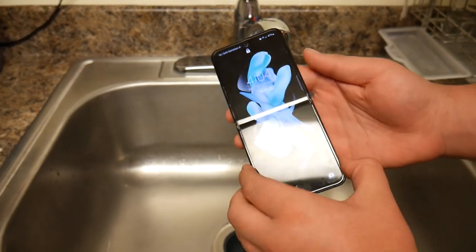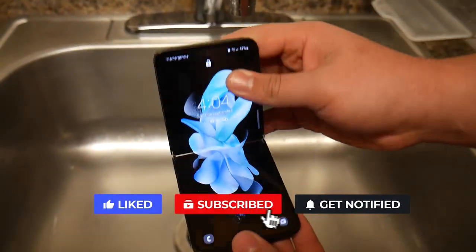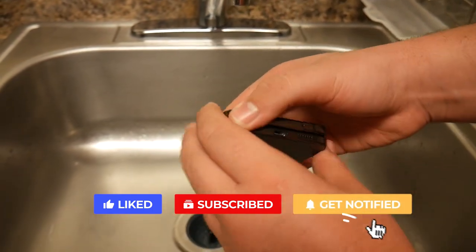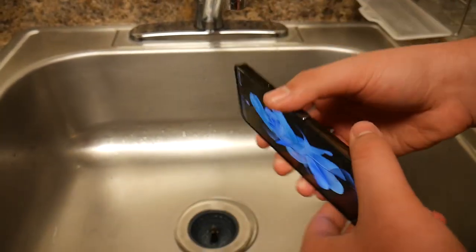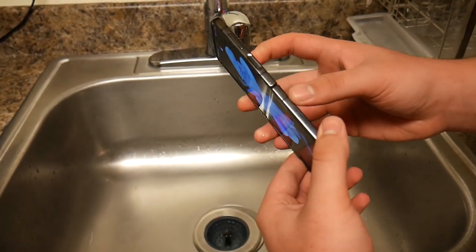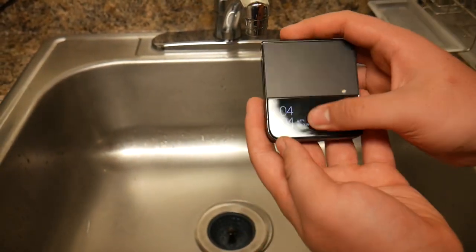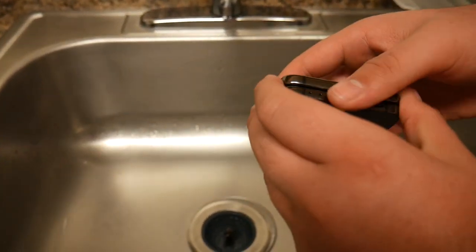What's up guys, here I have the brand new Samsung Galaxy Z Flip 4. This is one of Samsung's new flippable phones — you can close and open it. As you can see I'm at the tap because I'm going to do a rough water test. I'm going to do two tests, but this is the first one. The screen still works, and the front screen shows you the time.